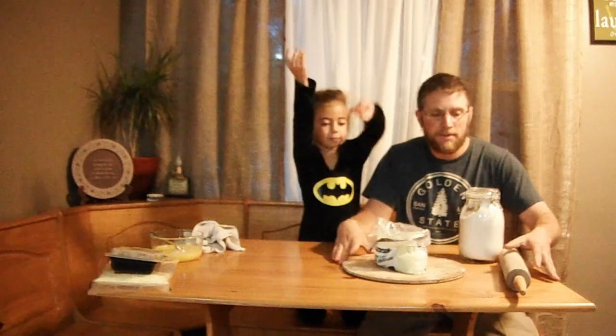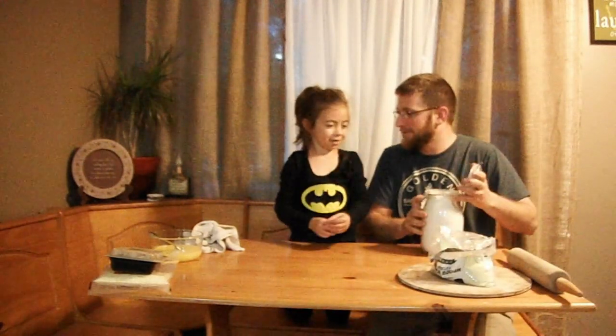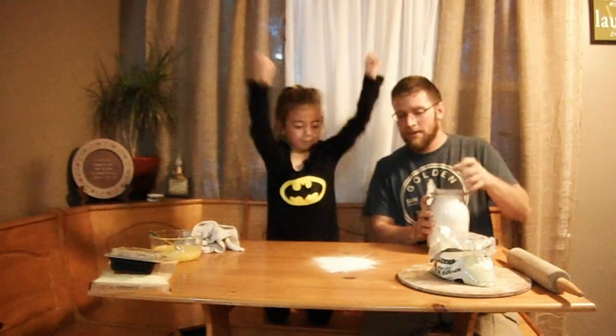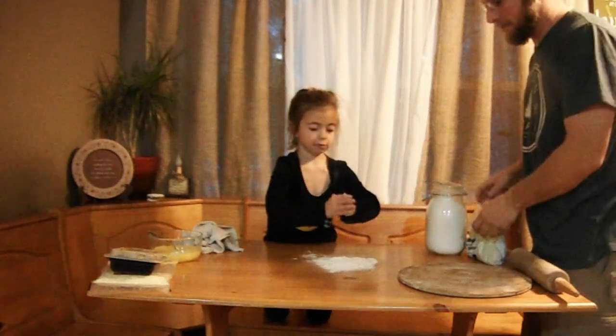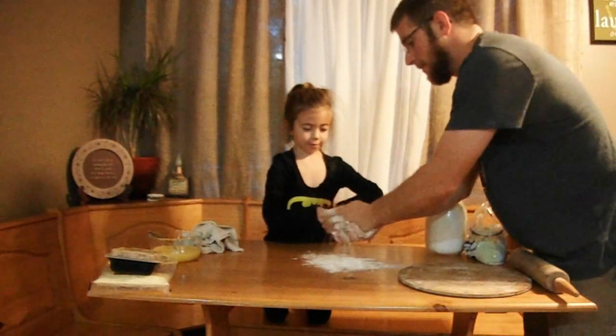Alright, here comes the fun, messy part. If your mom doesn't like you making a mess, don't let her watch — tell her to go to the other room. We've got the flour out. Take some flour, spread it out, put your hands in it so your hands don't get sticky from the dough. The purpose of the flour is so the dough doesn't stick to your hands or whatever you're rolling it out on.